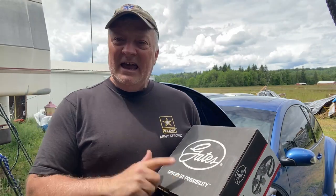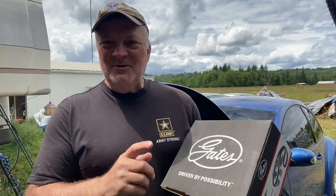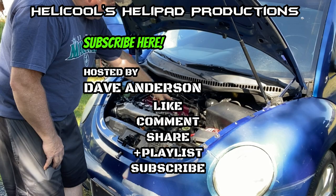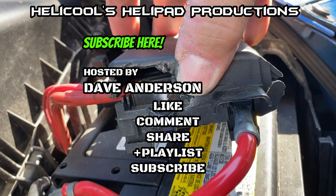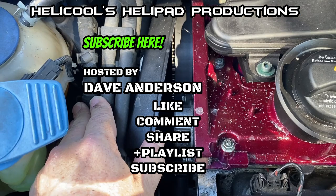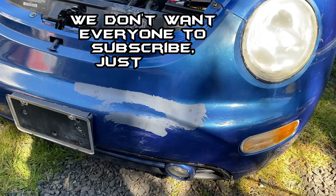Hey, that's pretty good for part one of this restoration. I did get my parts in for the water pump, the timing belt, and the tensioner. Join me next time when we install this and start getting this thing put back together. Until then, I'm Dave Anderson signing out. You guys be safe out there. God bless.